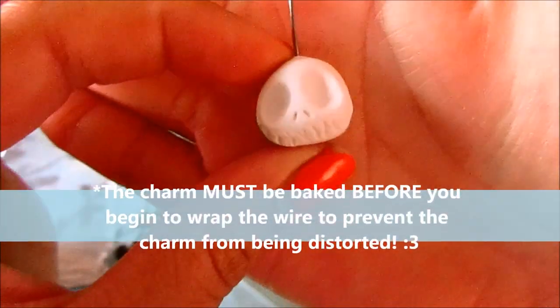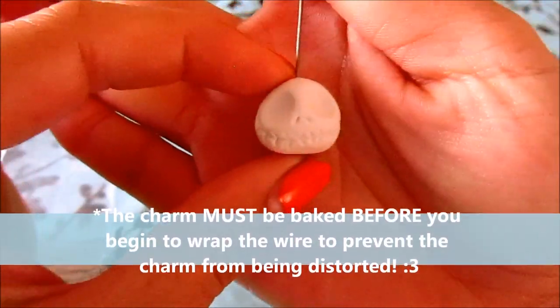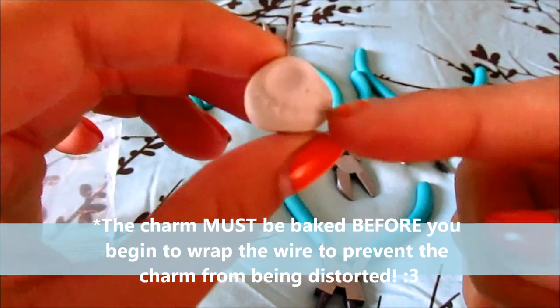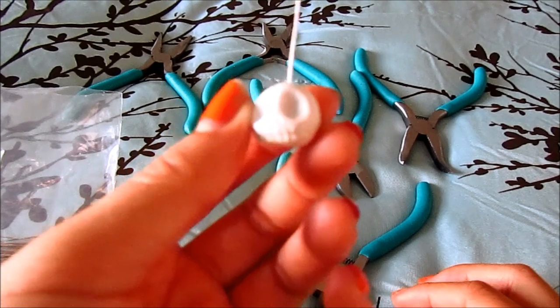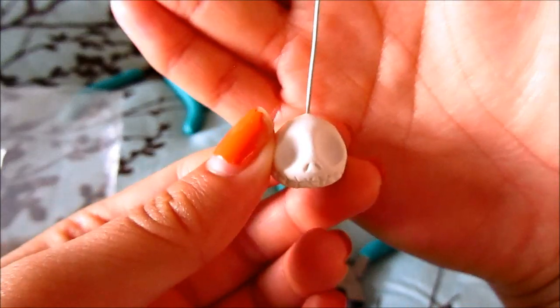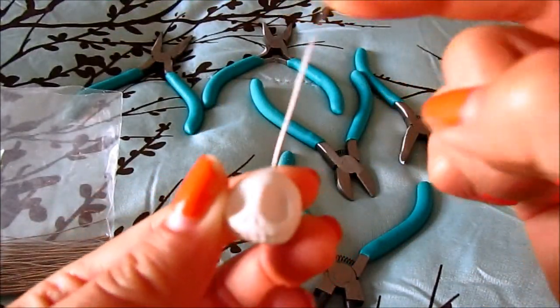This is already a big charm — this is Jack's skeleton from Tim Burton, and he's yet to be finished. I make all my charms with white clay and then I just paint them, but I add the head pin in before baking. This one has yet to be wrapped.